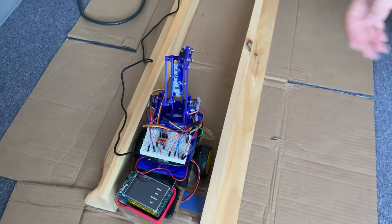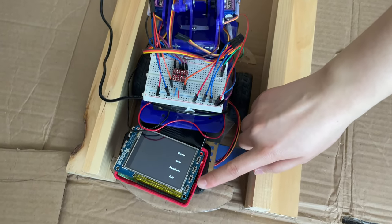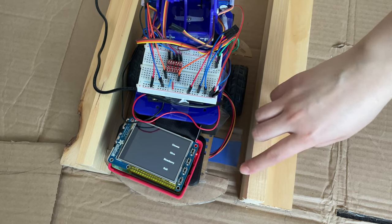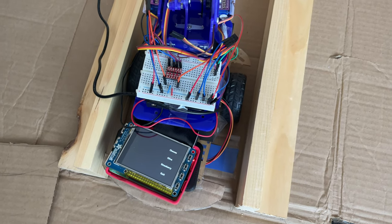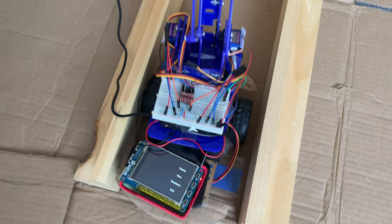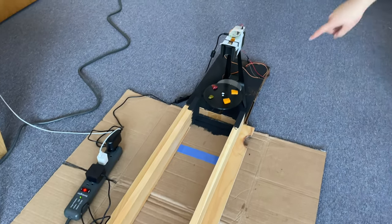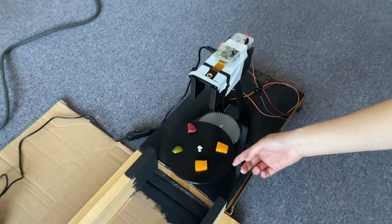So this is our robot. As you can see on the screen, the user can choose one of these four physical buttons. Cheese, olive, and strawberry are what we have right now. After choosing the food, the robot will drive across this track to the charcuterie board, which is this circular plate right here.